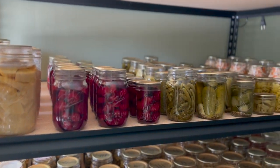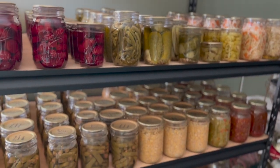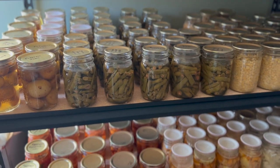Thanks for stopping by the homestead today, everyone, and we hope that you have a great day. Please like, comment, and subscribe, and let us know if you'd like to see more pantry videos like this one.